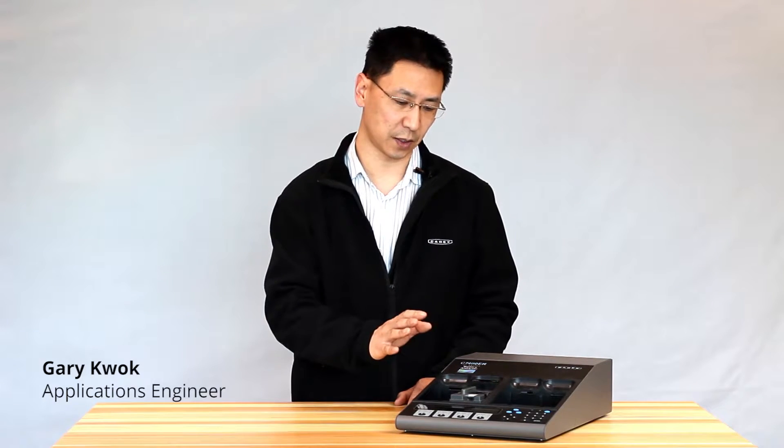Hi, it's Gary from KDX Electronics. Today we'll be going through and setting up a C code for whatever battery you want to test.